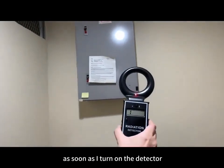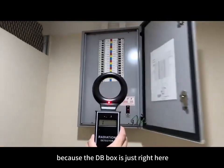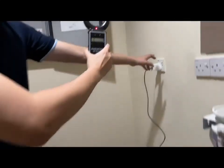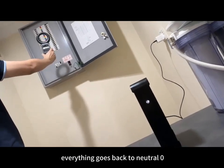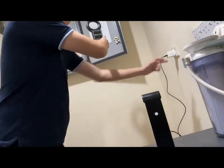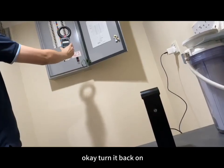As soon as I turn on the detector, the entire area is more than 2,000 micro watts because the DB box is right here. Now let's see what happens when we turn on the AMGuard — everything goes back to neutral zero. Control test: switching off the AMGuard immediately brings the radiation back. Turn it back on and the reading drops again.